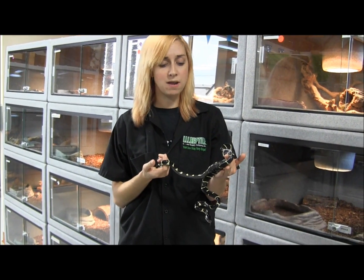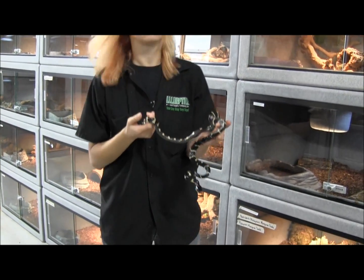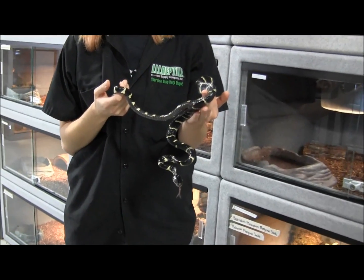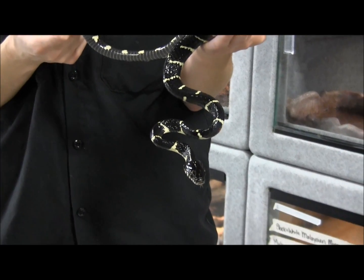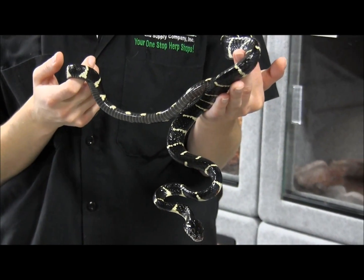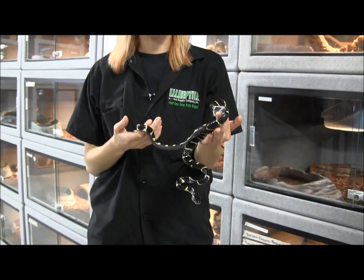This is one of our Malaysian black and white mangrove snakes. These are definitely a tougher snake to keep. They require extremely high humidity and you definitely want to give them lots of cover and lots of moisture.